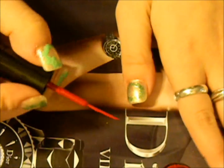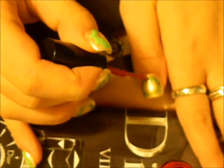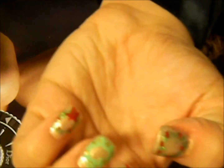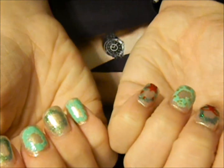On my thumb I'm just going to do some dots — like some holly. It's really easy, I've done this a bunch of times before, and it's so cute.